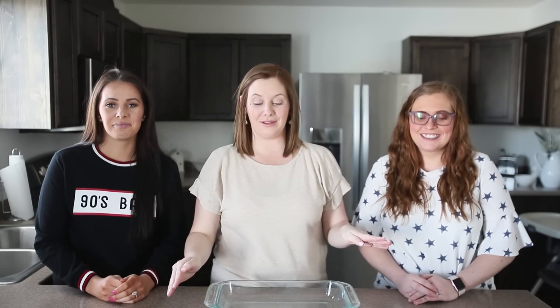Welcome back, everyone. Today we are sharing a super simple, fast recipe with you: German pancakes. I make these for my kids all the time. They absolutely love them, and it's seriously four ingredients. It's crazy easy. These guys have been wanting to know how to make them, so that's what we're doing today.